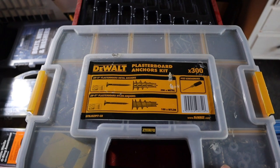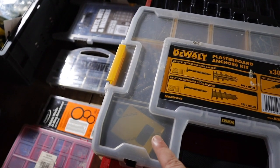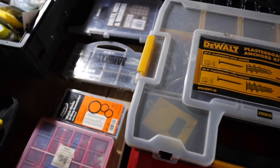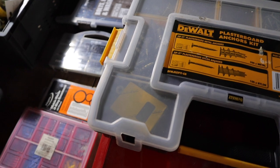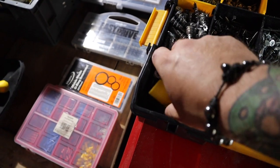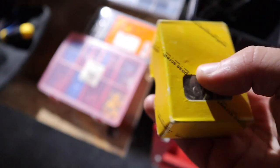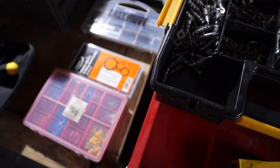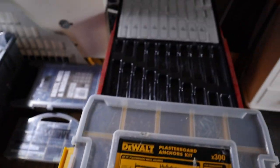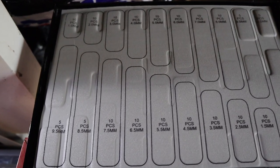First things first - plastic board anchors, I won't need any of them. But there are a small set of screws just in there which may come in handy. I've got a small box of screws there that'll come in handy for the caravan, so I'll take them out. I've also got a box of assorted HSS bits.